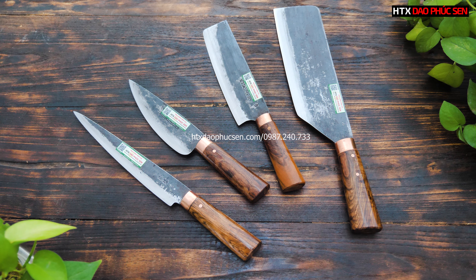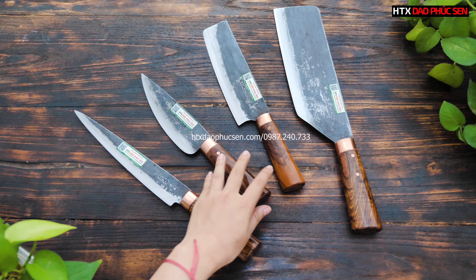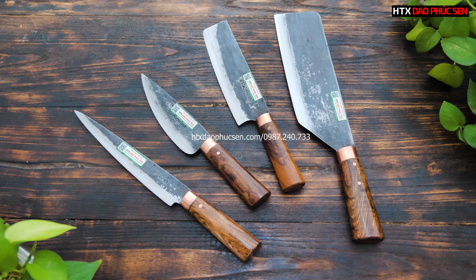Ngoài ra còn có khâu đồng vàng, nếu các bác không thích đồng đỏ thì có thể chọn đồng vàng, hoặc inox tùy sở thích. Các bác đang thích kiểu dáng nào thì để lại bình luận dưới video, hoặc gọi ngay đến số hotline 0987240733 để đặt hàng. Cảm ơn tất cả các bác đã ủng hộ và theo dõi Hợp tác xã Giao Phúc Sen.